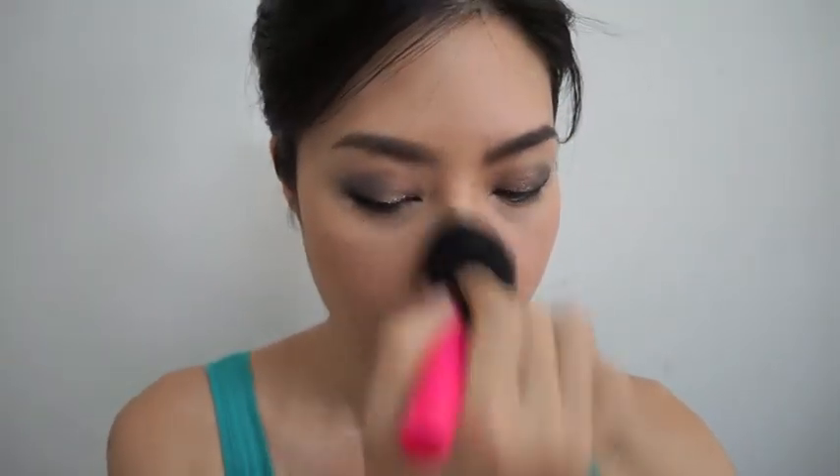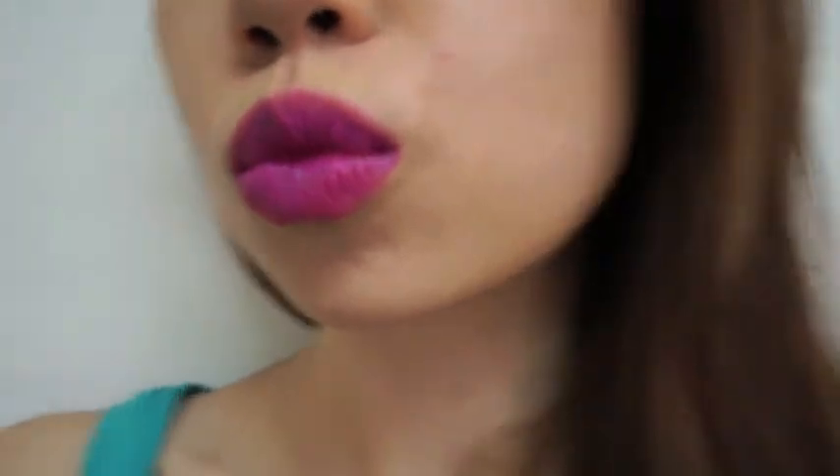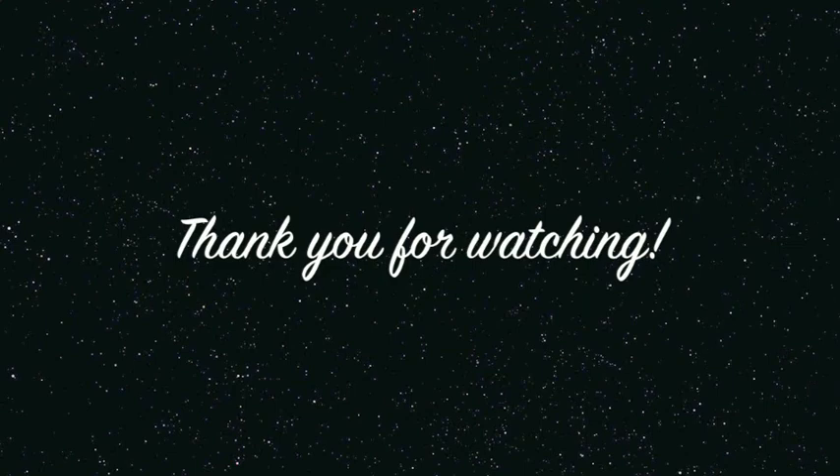Now I'm just finishing off with some powder bronzer to intensify the contour of my face. And there it is — it's done! I hope you liked this tutorial and until next time, bye!